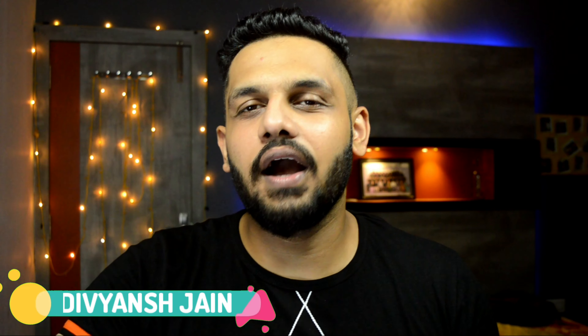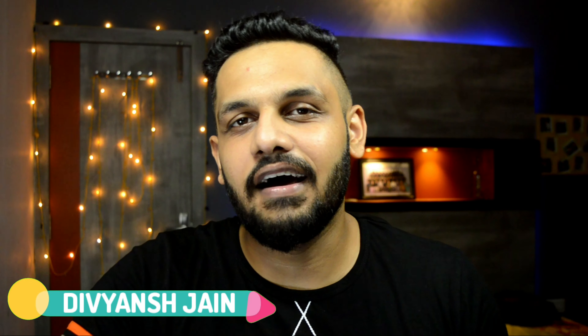Hi guys, I am Devyan Shroos and welcome to our channel. Today we are going to talk about Sweetness Band, and I committed to talking about this 7 days later. So today we are going to talk about how I am experiencing my use of this device.